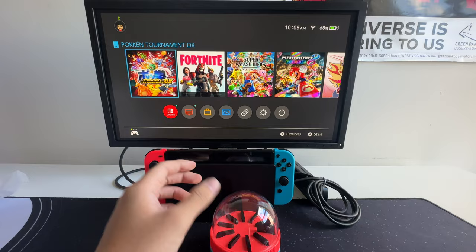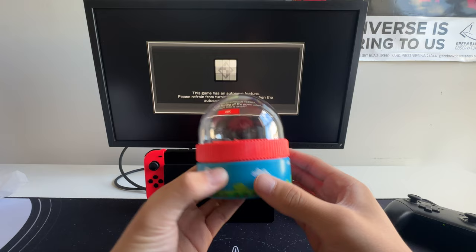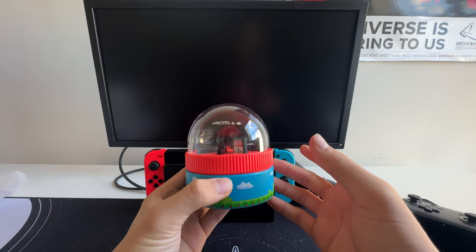Now let's enter into this game. And there you have it — the HajiBus Game Card Switch Holder. If you enjoyed this, please leave a like, comment, and subscribe. Make sure to let us know any future products you would like us to review. Stay charged, and keep gaming.